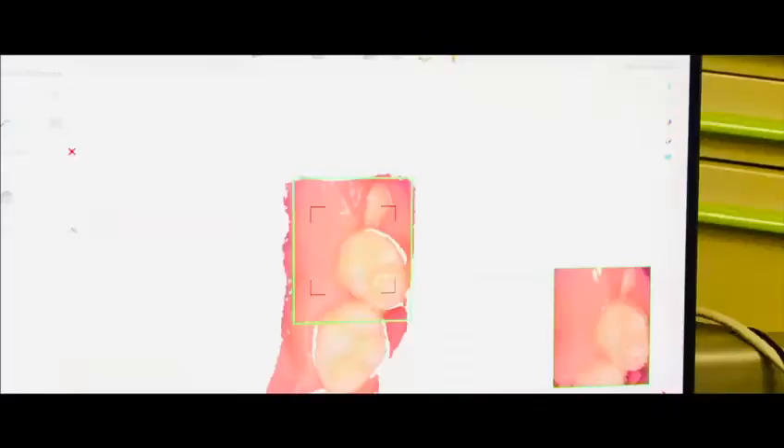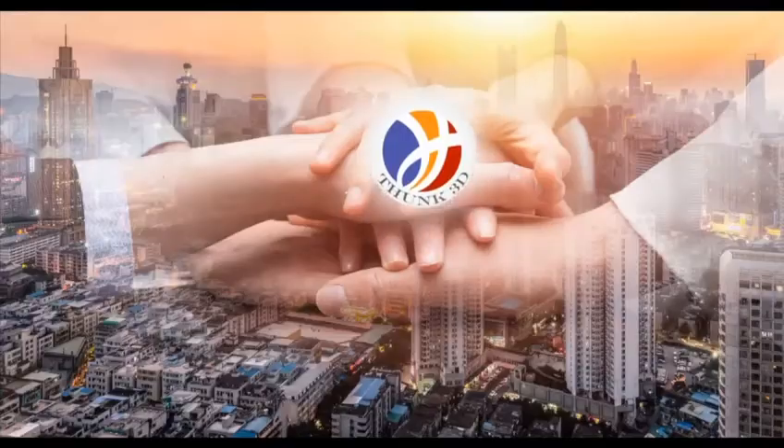Hi everyone, I'm Dr. Paolo Vanteggiato and today I will show you something unique for our sector — a technology that is not so much used yet but that for me is very useful. As you know, I collaborate with several companies in the dental industry for everything correlated with digital dentistry. Recently, I had contacts with a company called Thunk3D.